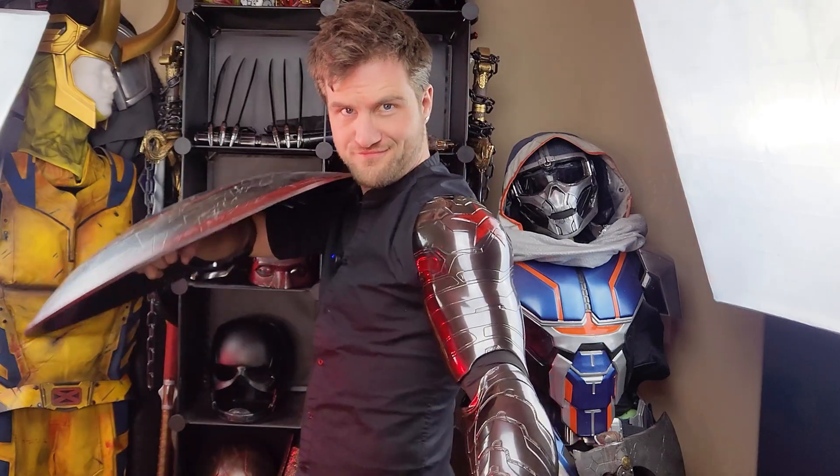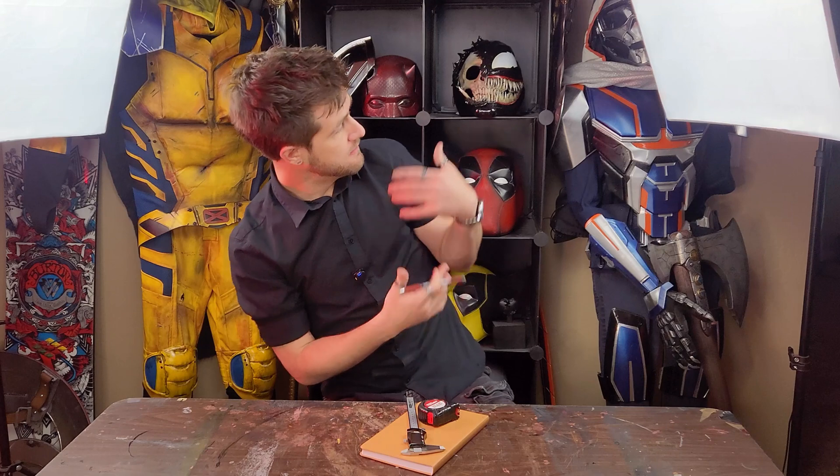In today's video I'm going to show you how to make your very own Winter Soldier arm. Now granted you need a 3D printer and a lot of patience, but I'm going to show you how I scale my 3D prints to get them to fit me perfectly. This is not an exact science and it really comes with a lot of trial and error, and that's where the patience comes in.